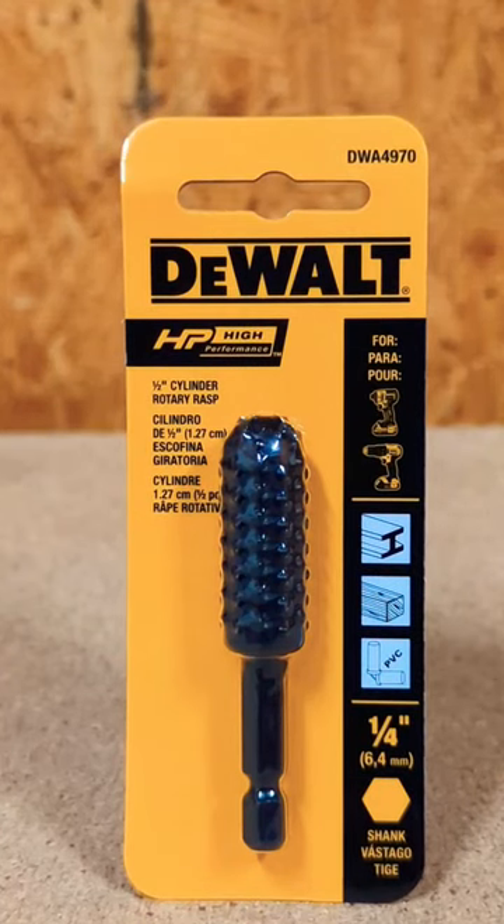Here's our tool of the day. It's the DeWalt 1.5 inch rotary rasp, part number DWA4970. It has a quarter inch shank for your impact driver or it goes in a drill. It works on metal, wood, and PVC.